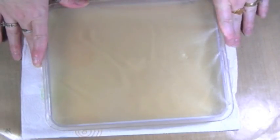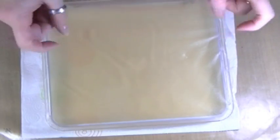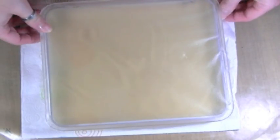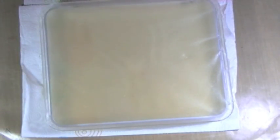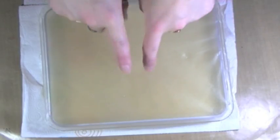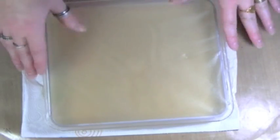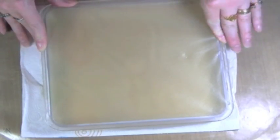Hey everybody, it's Edie and I'm here today because I have just made a homemade jelly plate. This is supposed to be a permanent jelly plate — it does not have to be refrigerated and it's got a plasticizer in it, so it's not going to deteriorate or melt the way an average homemade jelly plate would. I got the recipe and directions from a fellow YouTuber, Lindsay, known as the Frugal Crafter, and I'll link her video down below.